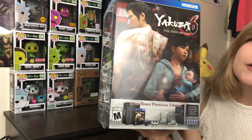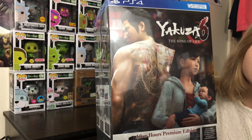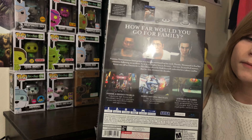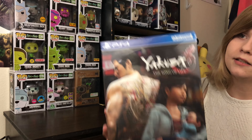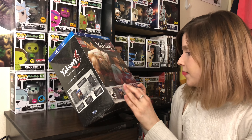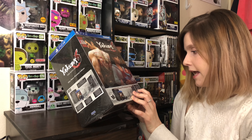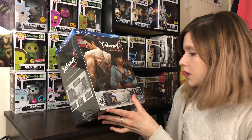I'm just gonna give you a second here to take a look at the box. It looks pretty good — the Yakuza series always has some pretty good box art. And this box is heavy. The set comes with a hardcover art book, two bar glasses, two ice stones, two coasters, and the game, obviously, in a collectible outer box.